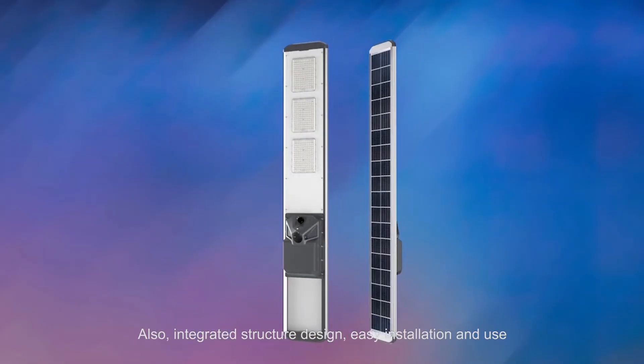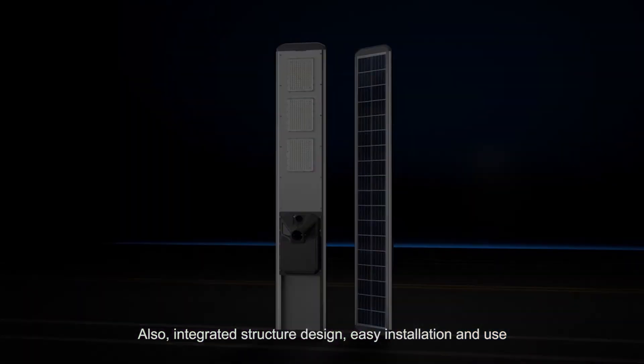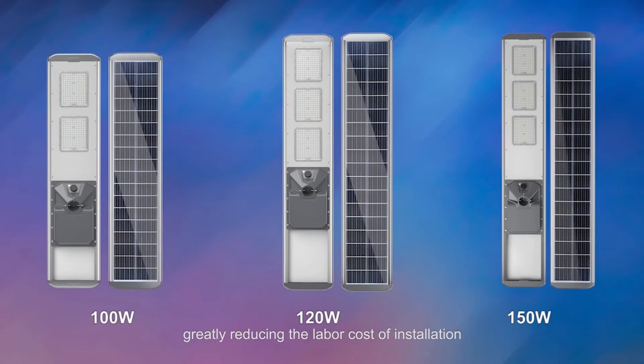The integrated structure design enables easy installation and use, greatly reducing the labor cost of installation.